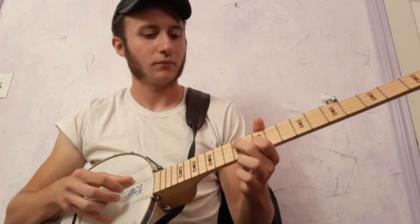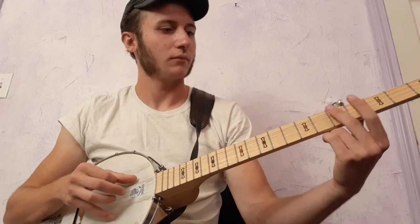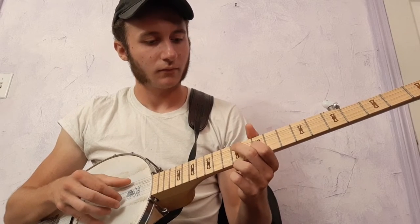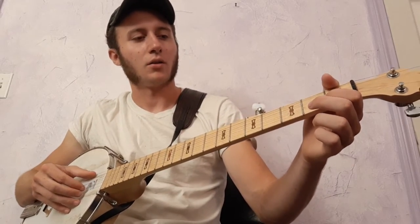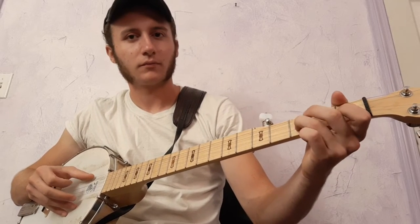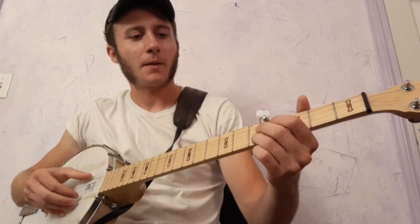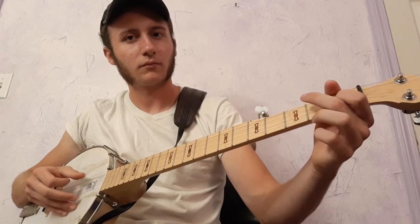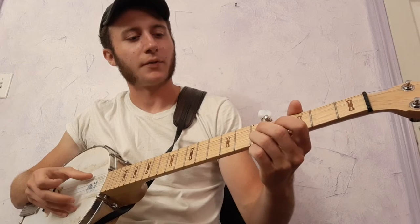And back to 10th. Then the 12th fret on the 3rd string. And that's the 5th fret on all four of those strings. Now, open on the 2nd string — to 1st and 3rd. Now, open on the 2nd string, to 1st and 3rd. So, open on the 3rd and 5th on the 1st string.